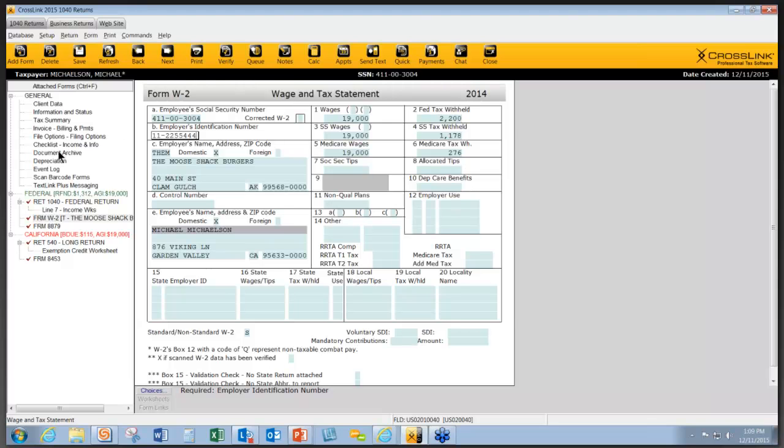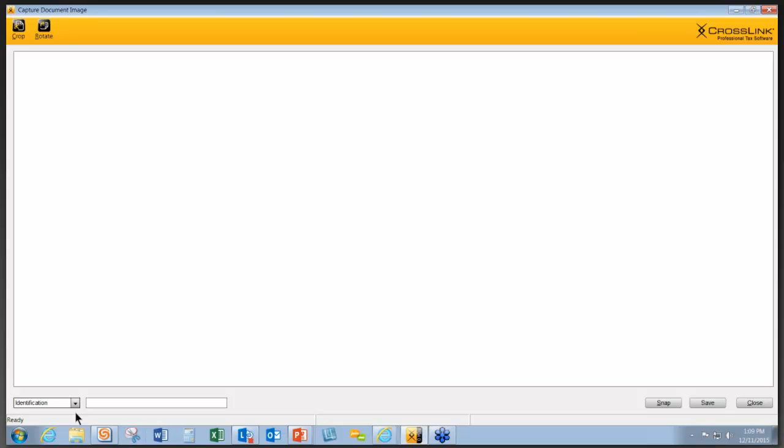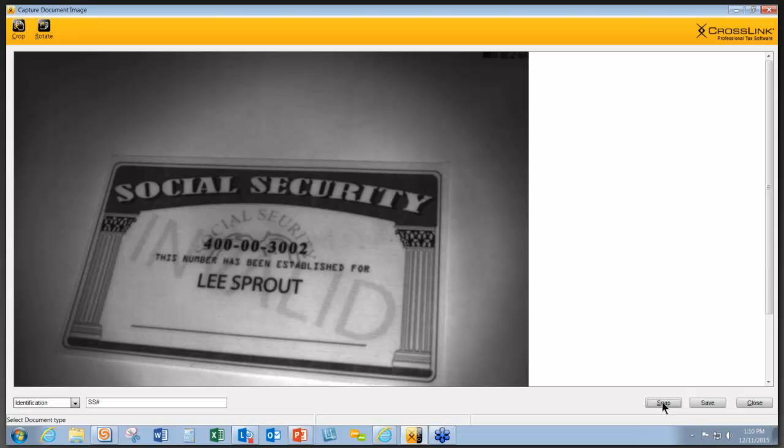That is one way to use the handheld scanner, and there are several other things you can do with it. I've double-clicked on Document Archive under Attached Forms, and it opens up this window. You see the choice at the bottom that says Scan Document. If I click on this, it allows me to choose what I'm scanning and type in an additional message if I wish. I'm going to use the handheld scanner to scan a Social Security card as a form of identification. I simply position the scanner over what I want to scan and click on Snap.